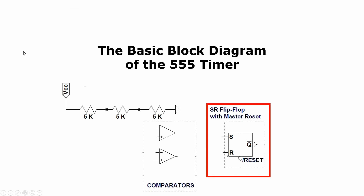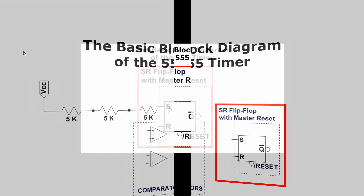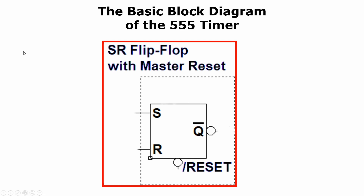I want to take a few moments to talk about this SR flip-flop so I know that you know how they work. SR stands for set reset. This one has one set input, one reset input, one not-Q output — which means that when the flip-flop is reset, this output is high — and one not-master-reset input, which means that it resets the flip-flop when it goes low. When the set input goes high, the not-Q output goes low. When the reset input goes high, the not-Q output goes high.